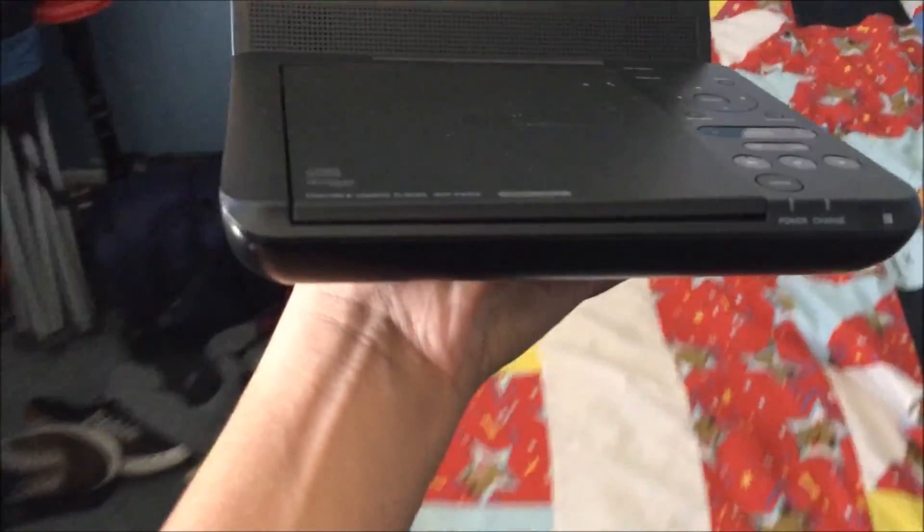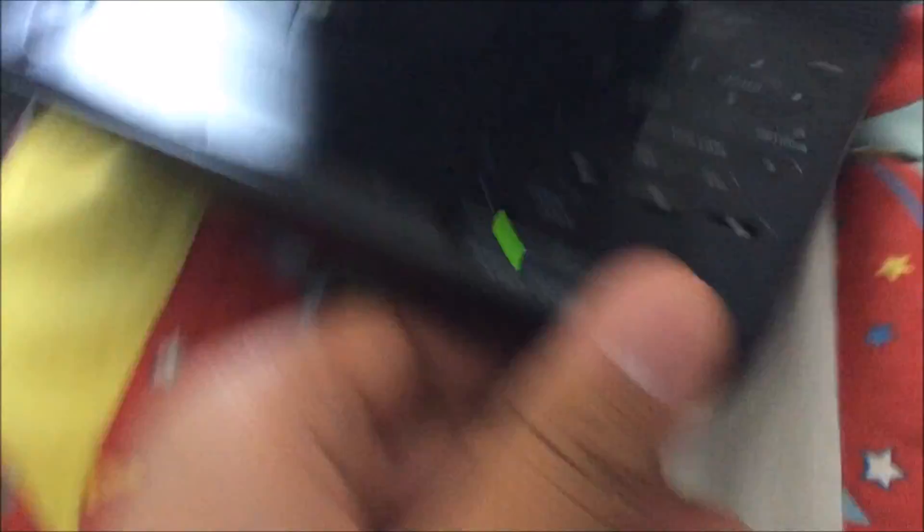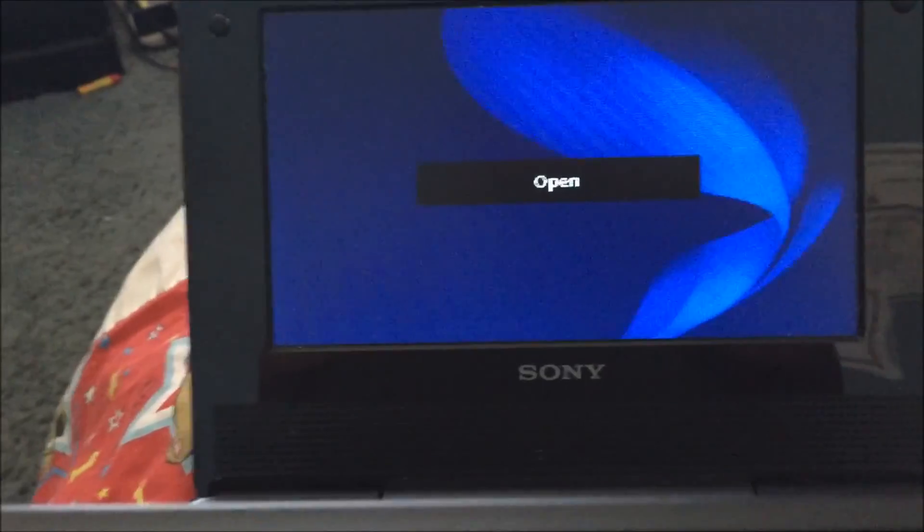Let's check this out. I just went out into the hallway and the light wasn't on, so I'm assuming that means it's done charging. Let's inspect this thing. There's the open. Let's turn it on — I want to see. So the light is green, it says it's open. This looks exactly like the other DVD player.